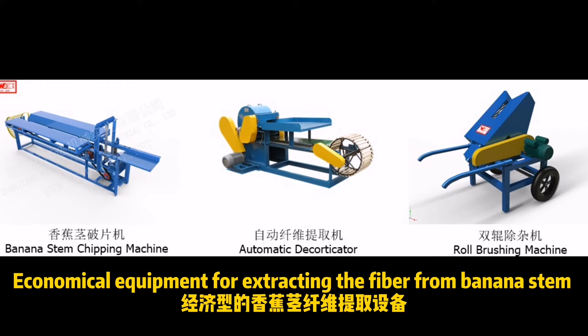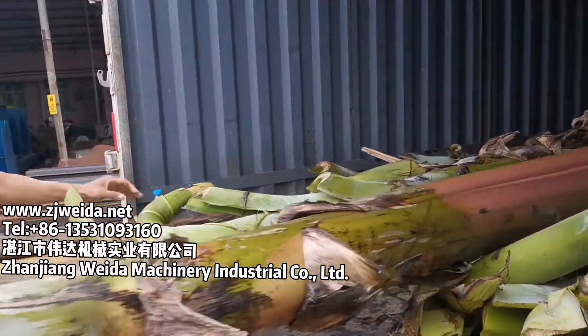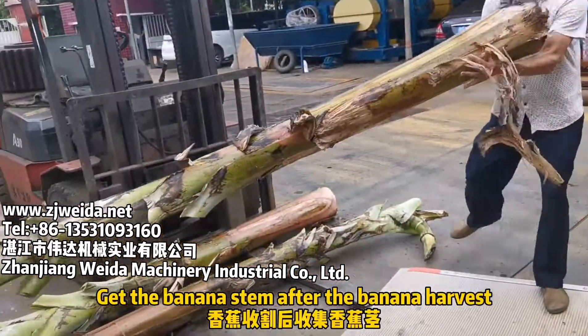Economical equipment for extracting the fiber from banana stem. Get the banana stem after the banana harvest.